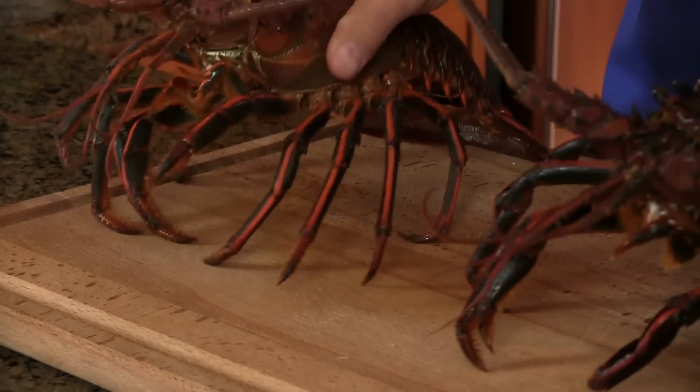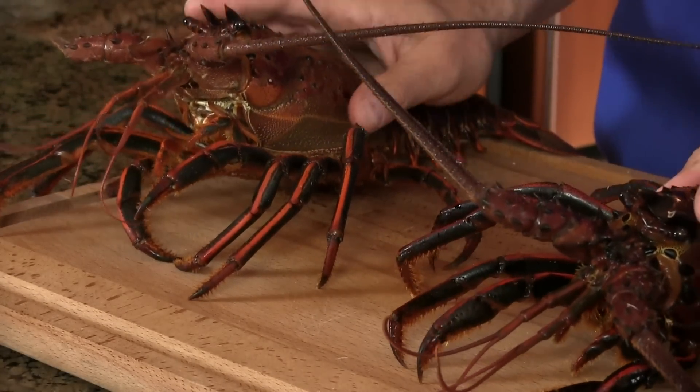These guys are the real stars of today's show. These are live spiny lobsters, local right off the shore here of San Diego. I bought them at my local fish market, Catalina Offshore Products. I just found out this morning that they actually ship live lobster worldwide — as far away as China. I'm going to put a link to their store and their YouTube channel down below. The owner has got a great personality.